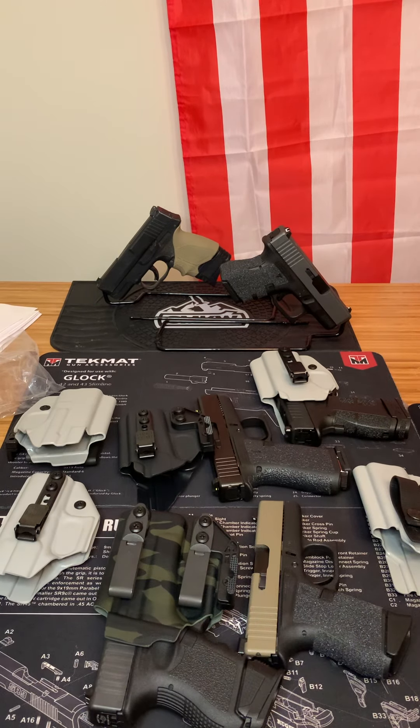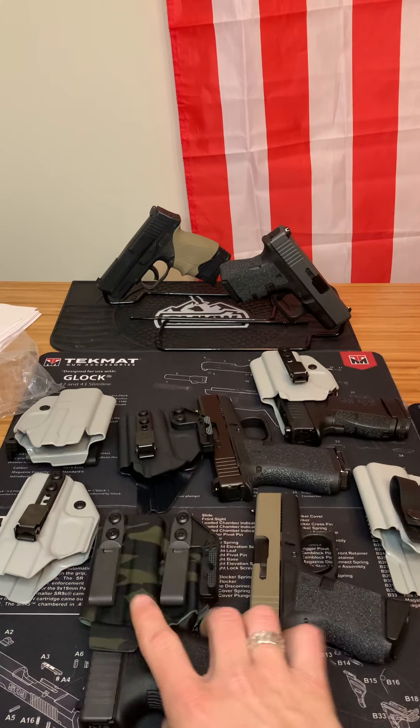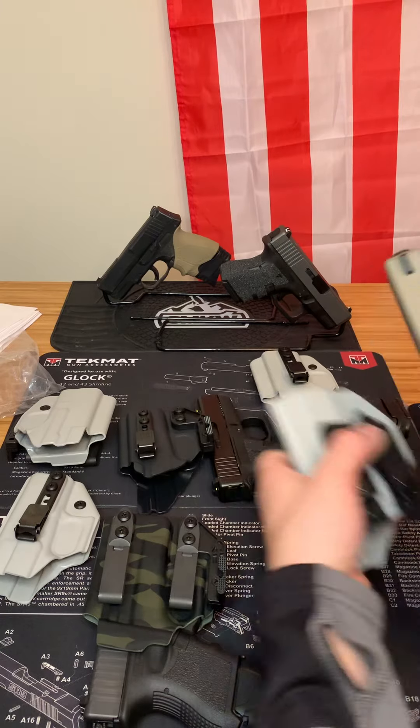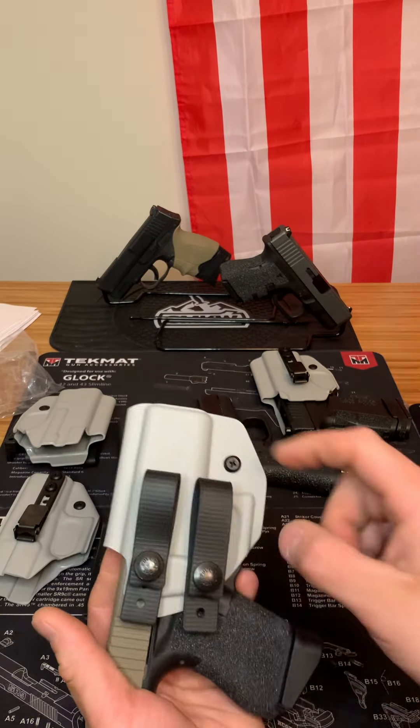They're just the best holsters and they're not going to kill your bank account. They're a mid-range price for a holster, but you're going to get the best holster out of it. So go ahead and check them out. Thanks for watching.